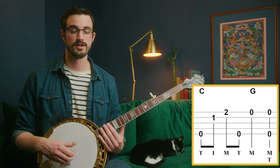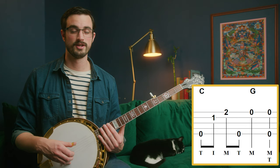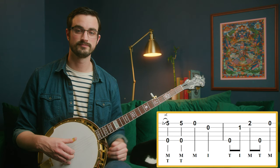Let's hear those first two measures all back to back.